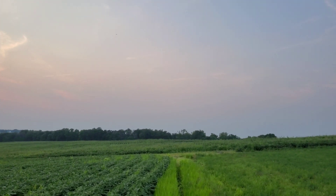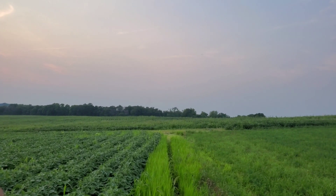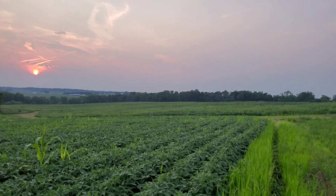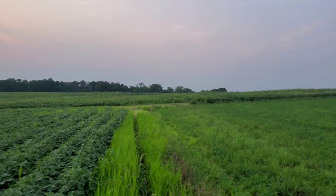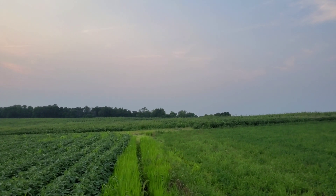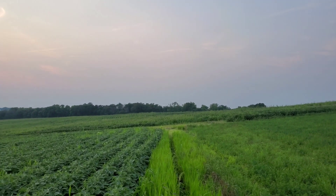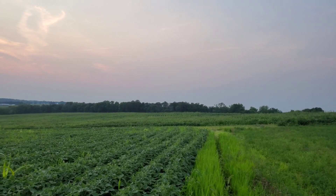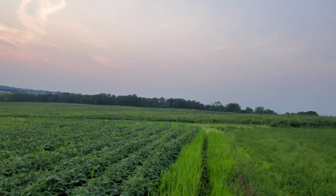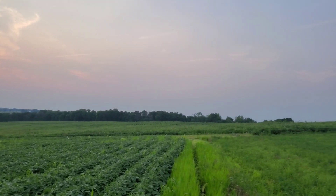I've got a couple of fields that are really bad with button weeds, and this is just knocking them down — they're dead, they're no longer existing in the field. It's immediate. I'm not adding to my seed bank, which doesn't add money in the bank. Because the more your seed bank goes up, the less the money in the bank goes up — more weeds, less yield, less return.